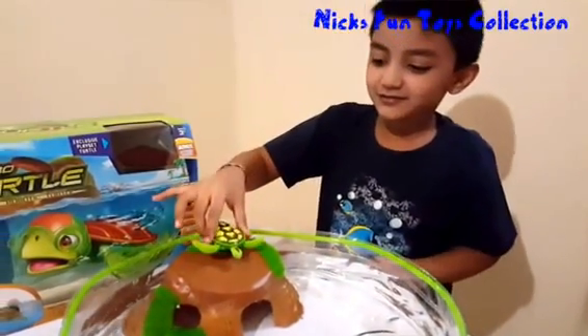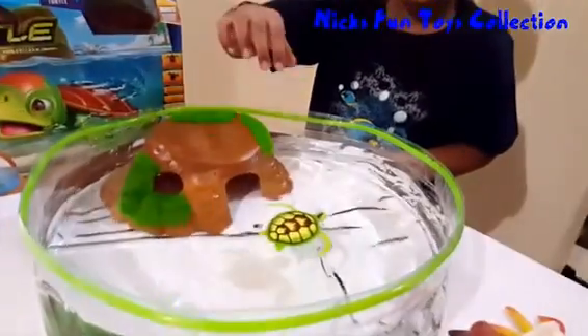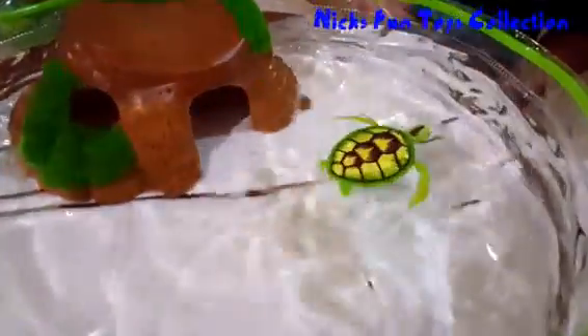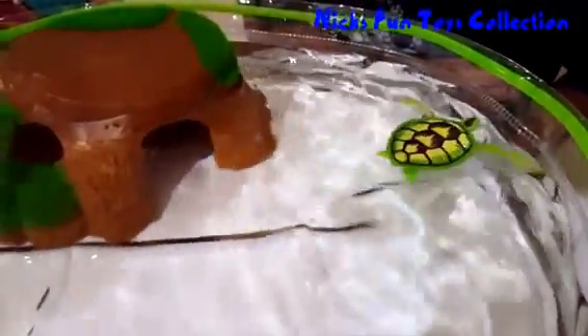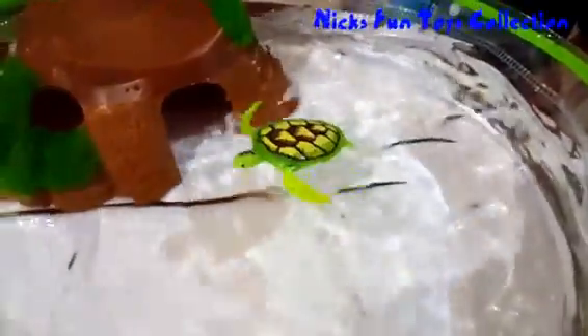Let's test it on the water. Oh wow, how's that? Just look at it.